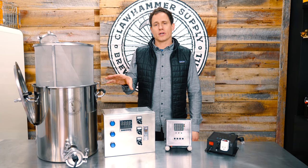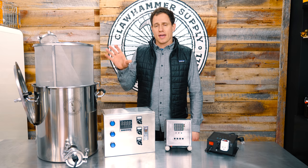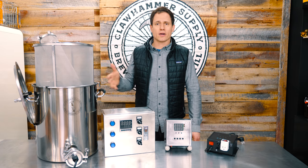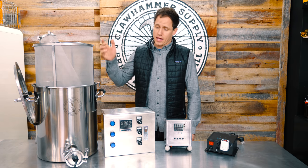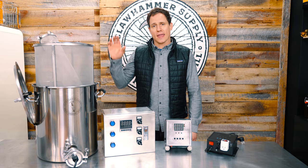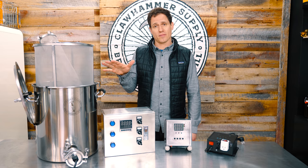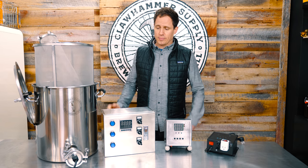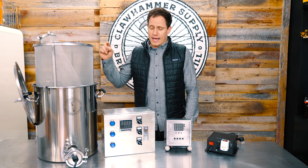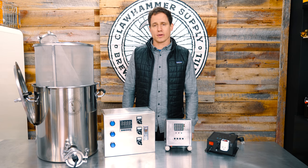We produced only 100 units of our pilot system as a first run, having no idea what kind of demand to expect. We were hoping we'd cycle through them in about six months. What happened though was demand was way higher than expected and we sold out completely in about two and a half months. Because it went so well, we decided to hit pause on the entire operation and move on to version 2 of our brewing system.